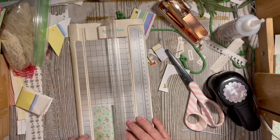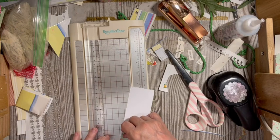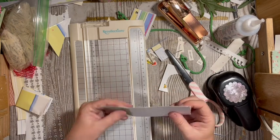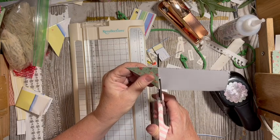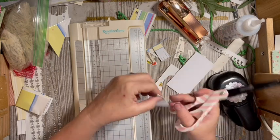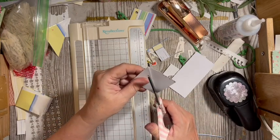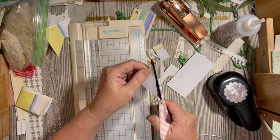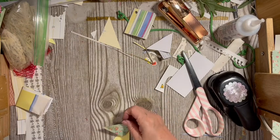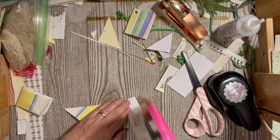We can go ahead and fold it — that gives us a square. This is going to give us the triangle we want to stack on. Like we layered the tag, we're going to layer the tuck. We're still on glossy paper, so you can sew all these things if you wanted to.